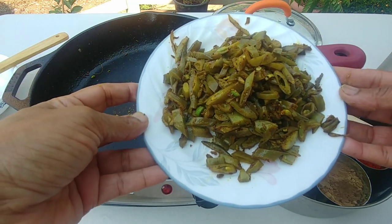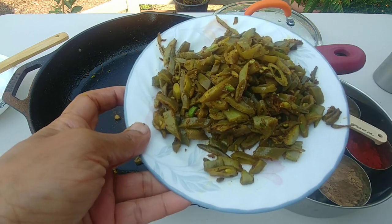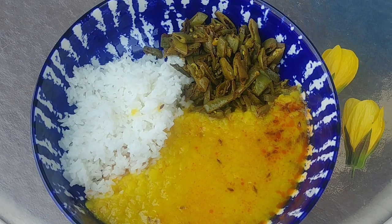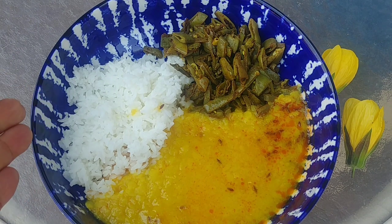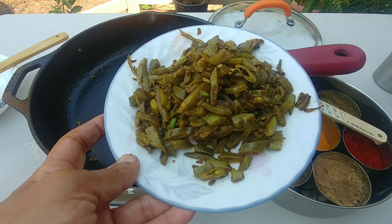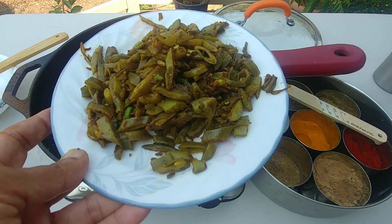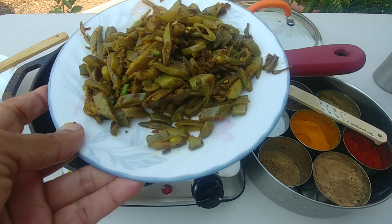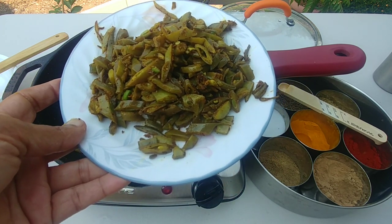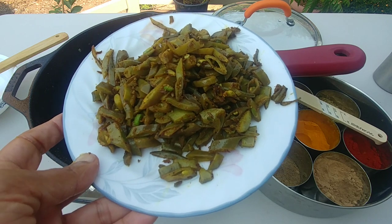Our purple hyacinth beans — which don't look that purple right now — are ready to be eaten. You can serve them with dal and rice and vegetables. Dal, rice, and a fresh vegetable is a perfect combination for one meal. It's really easy: you put some oil, then cumin seeds, then the rest of the spices, add the purple hyacinth beans, sauté them a little, then let them cook in their own steam on low heat, and in 10-15 minutes they are ready.